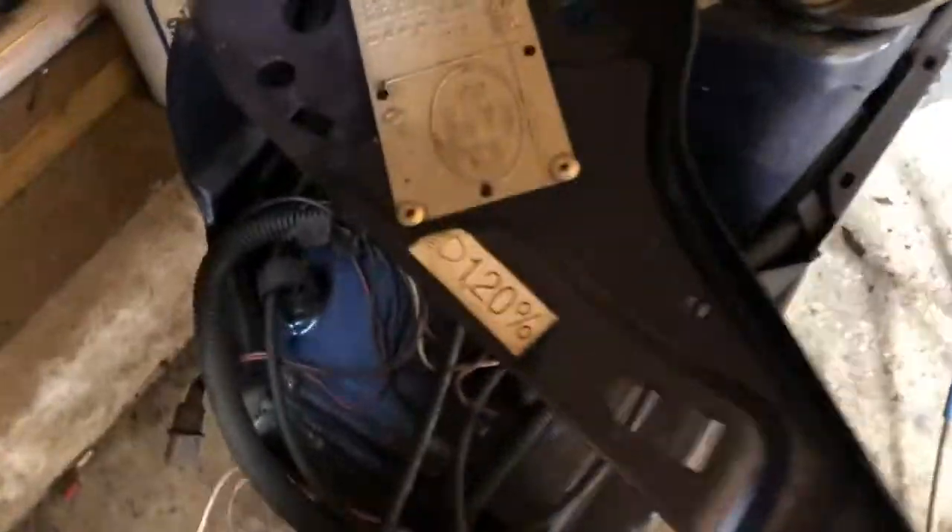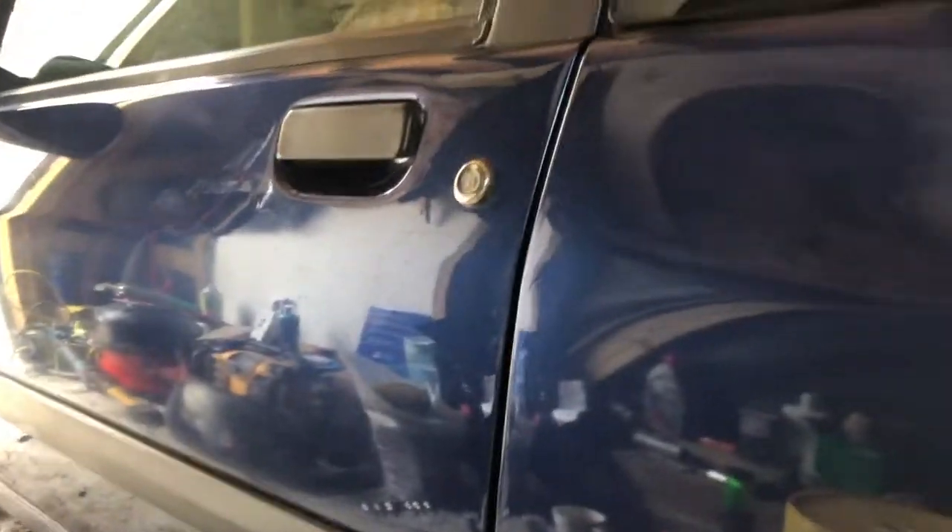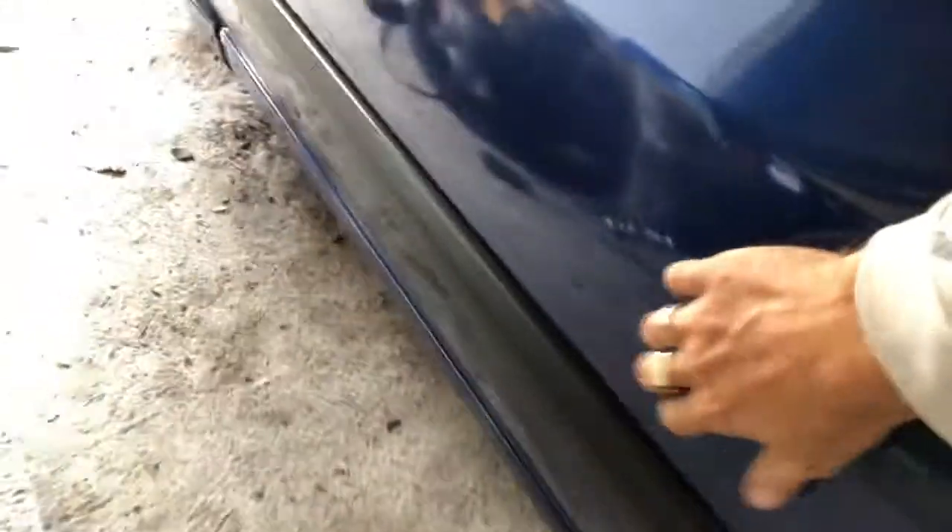We've still got the original headlight stickers and stuff on it. It's in really nice condition. No rust or anything on the arches and bodywork. All the sills are really nice, the doors are lovely and straight. Still got the locks in it. There's no dents in any of the panels, there's no filler in any of it. It's all good. The rubber's in a lovely condition.